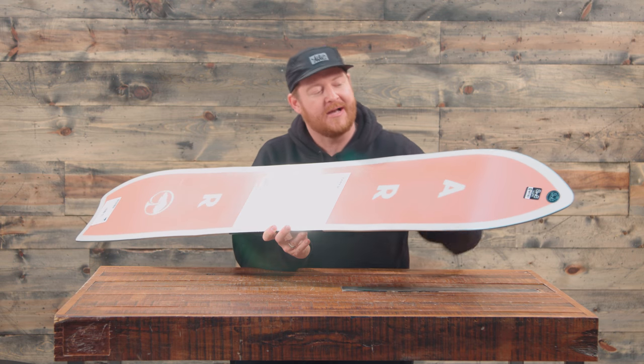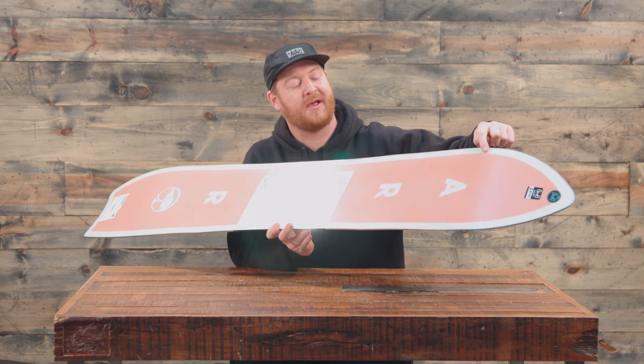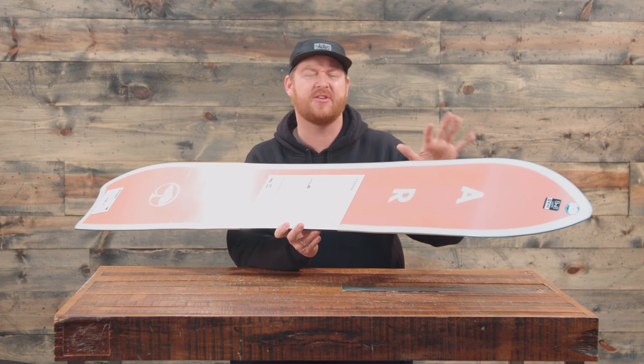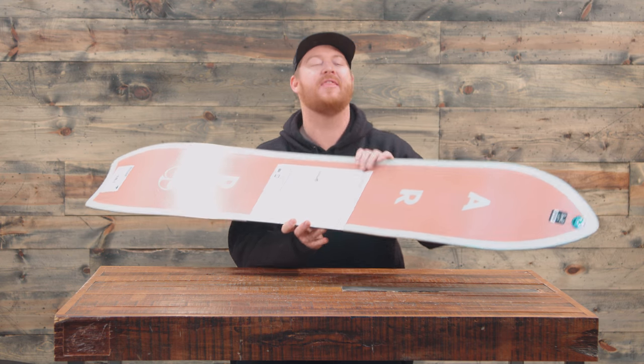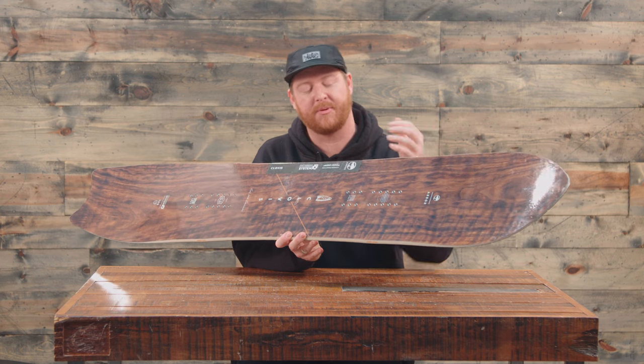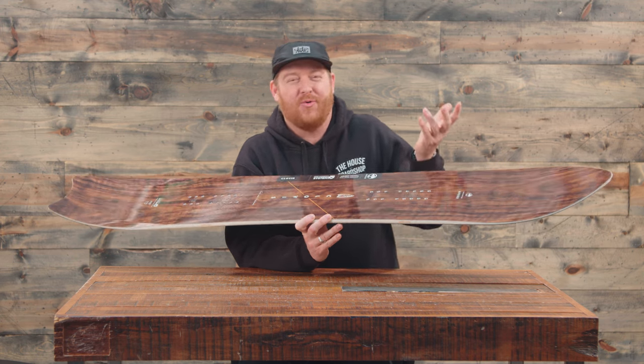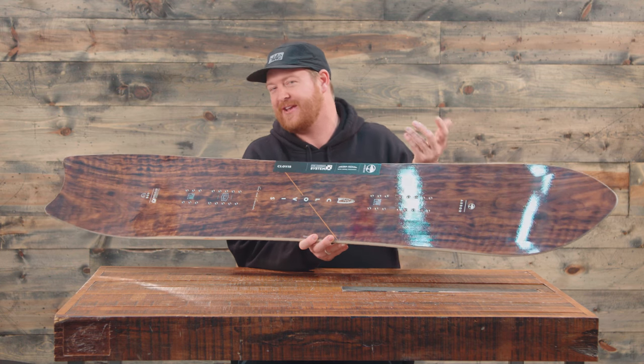The first laminate is the carbon A-frame — there are strips of carbon from each contact point to about the beginning of the insert pack on both the nose and the tail to give it a little bit more liveliness. Then there's the American black walnut power ply top sheet — you can see it has a nice bit of gloss. It's actually a really nice wood.